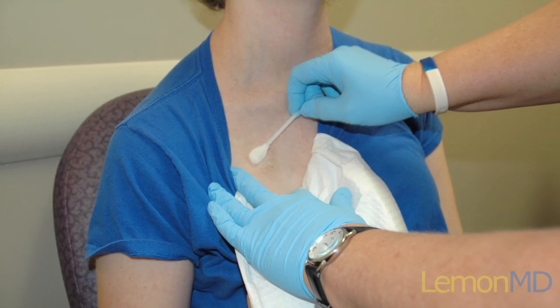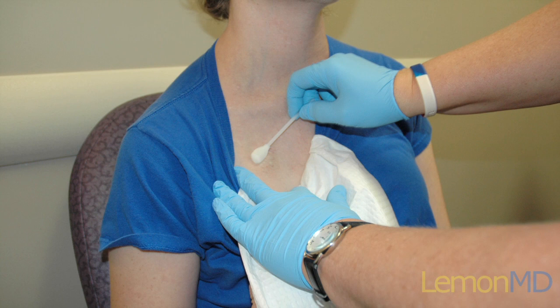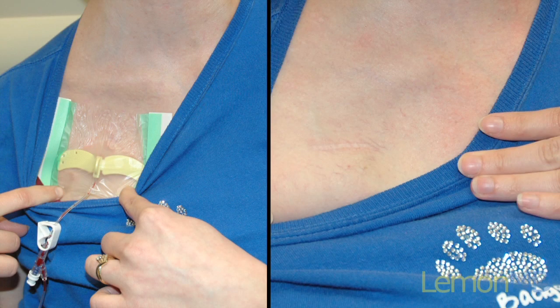Once a patient's cancer treatment is completed and they no longer require chemotherapy, the portocath can be removed as a simple outpatient procedure.